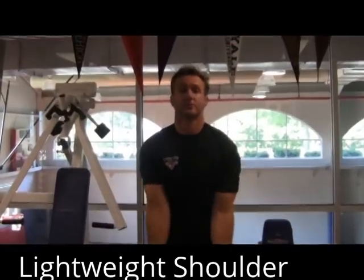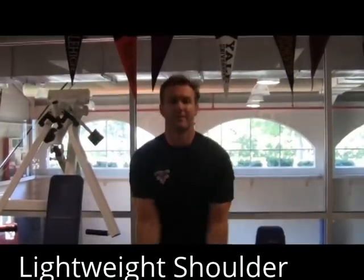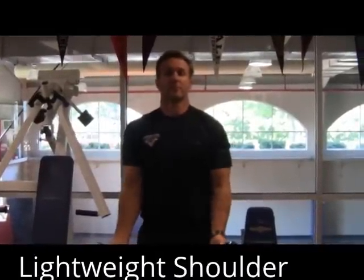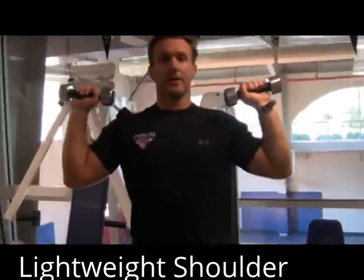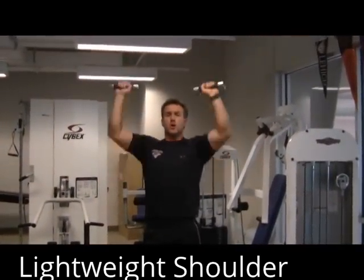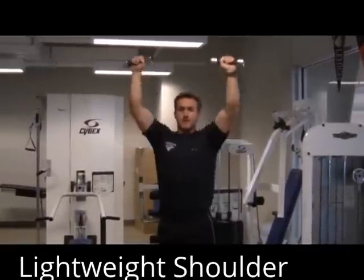A lot of times I'll do this with some big guys, and they'll say they're not grabbing the five pounders, so they'll grab a ten or fifteen and try this one. Don't try it — it's hard. Then I have to give them a three pound pink one just to make them feel bad for not listening. All right, so the last one is military press — over the head — doing ten last reps. This is where it gets challenging.